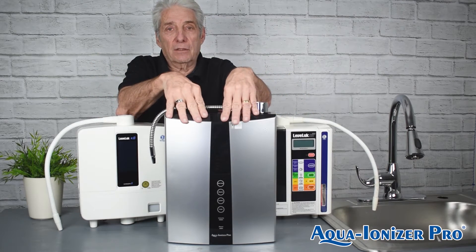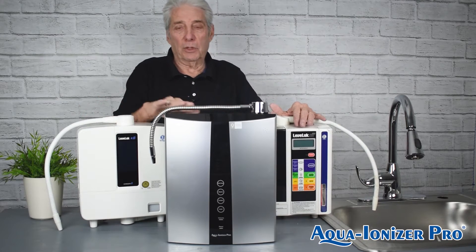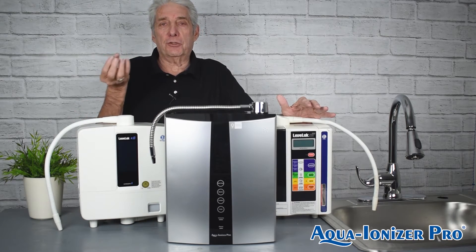Factory direct from us to you — the Kangen machines go through a middleman. We own the tooling on this machine, and we're able to watch the quality and make sure every machine is perfect.